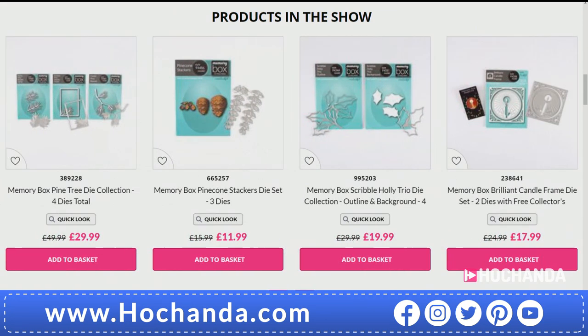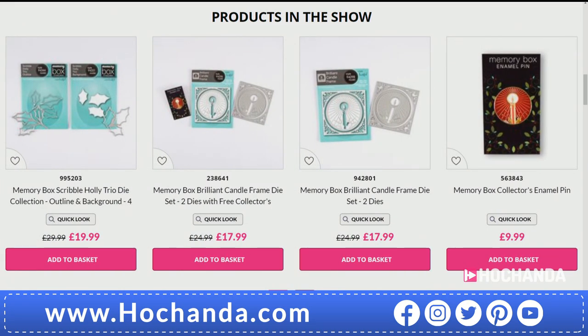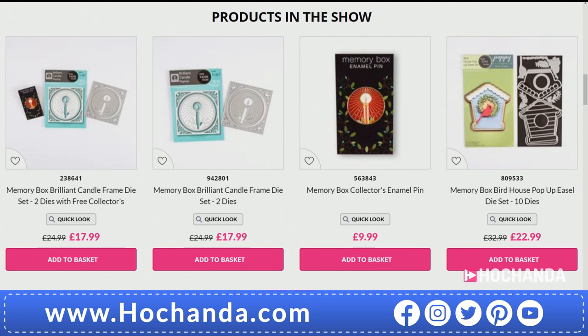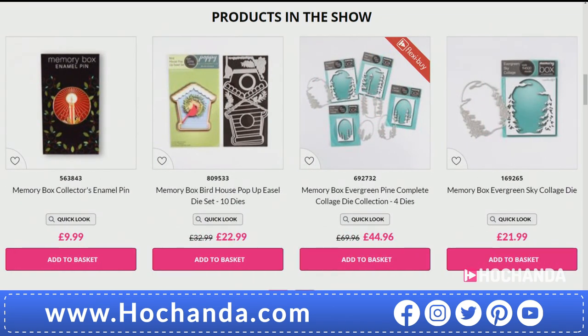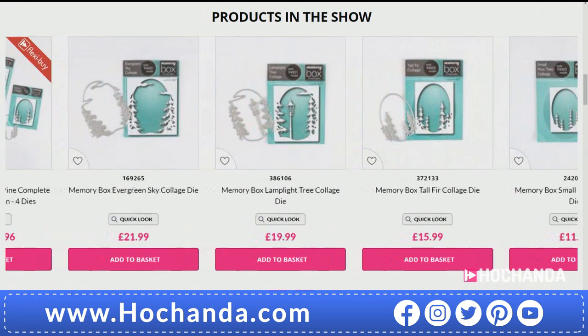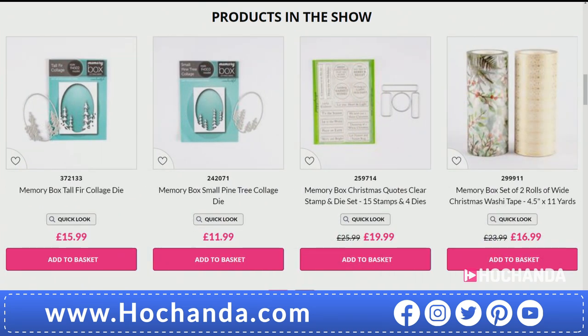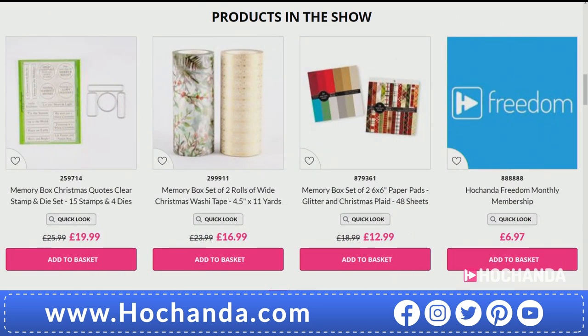We're busy for the pine cone — still getting into people's baskets. We've also got if you wanted the candle frame die on its own, but you get the pin with it at £17.99. You can also go for the pin on its own at £9.99 — but why would you do that? Go for the die and the pin together. We're busy for the collection of four dies and you've got the opportunity to buy them separately at £15.99, £19.99, £11.99, and £21.99.